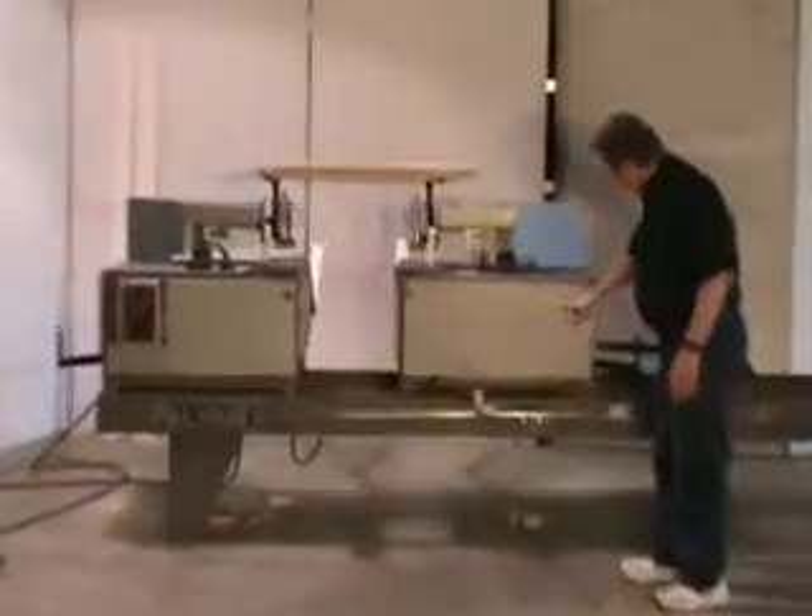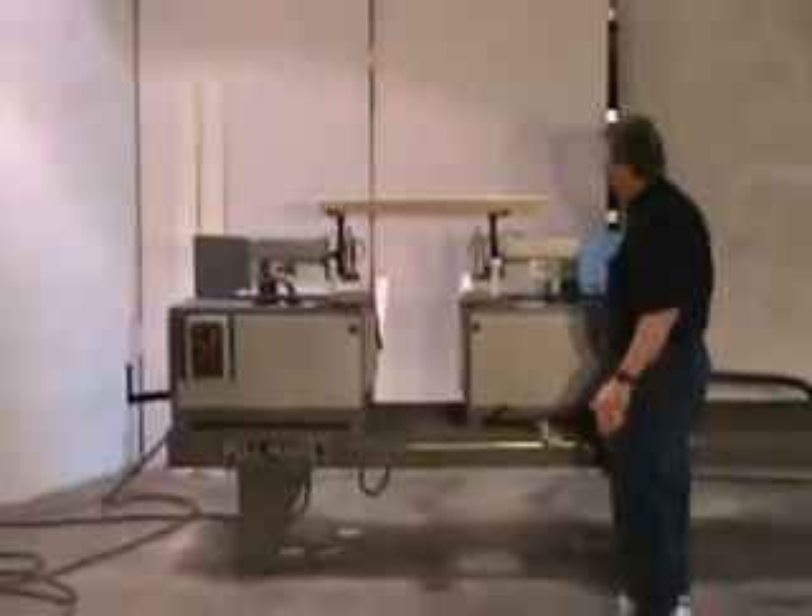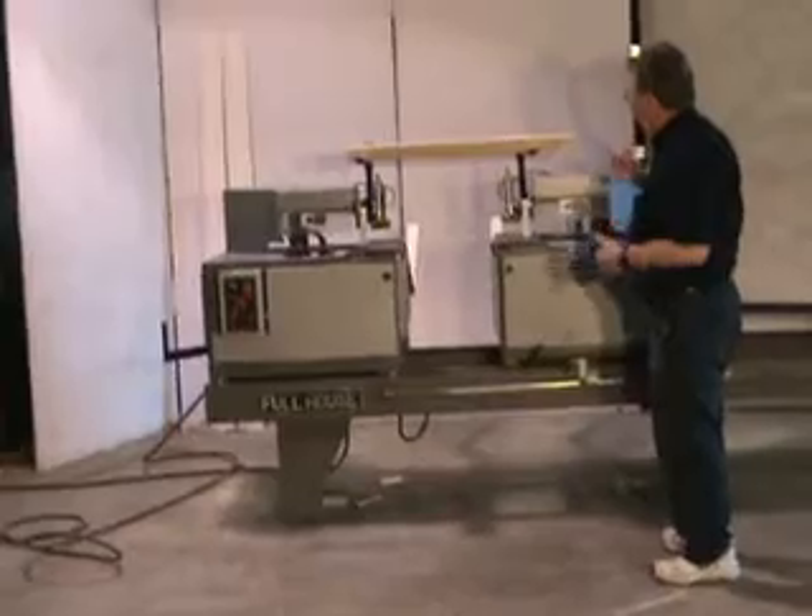It's got a digital readout. It reads 28 and 7.8. That's on the miter side. If you flip it to the other side, it's for legs.